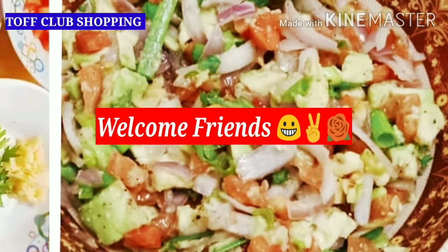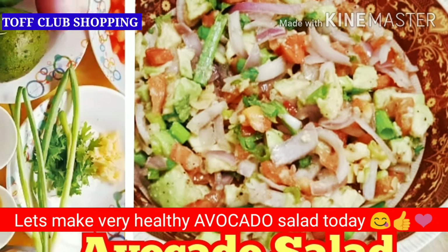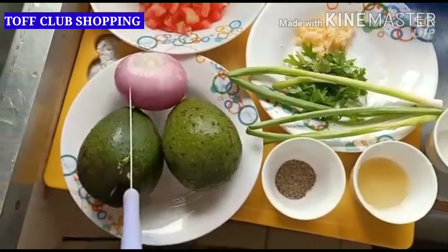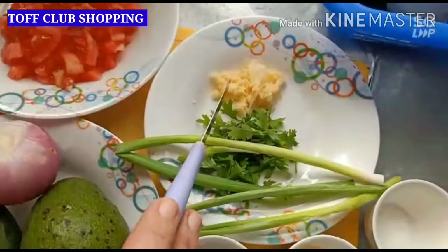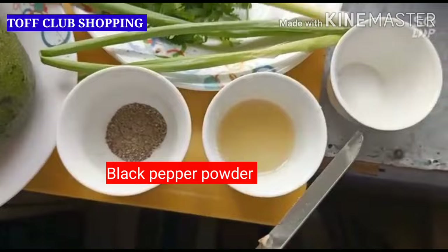Hello friends, welcome to Tough Club Shopping. Today we'll make a very tasty and healthy avocado salad. This is very easy to make. The ingredients are avocado, onion, tomatoes, garlic, chopped coriander leaves, spring onions, lemon juice, black pepper powder,